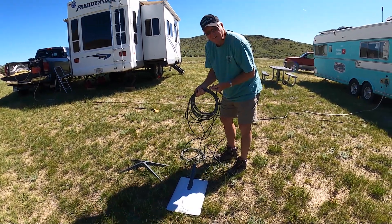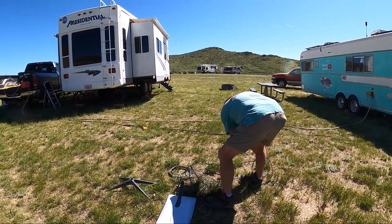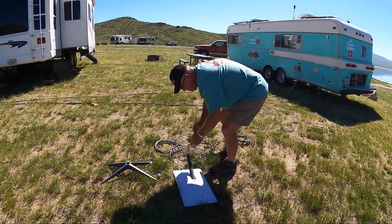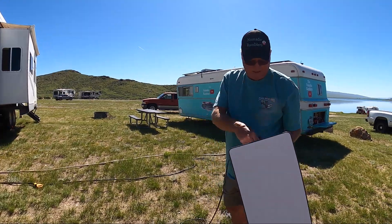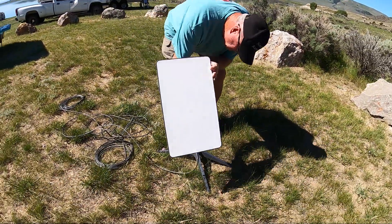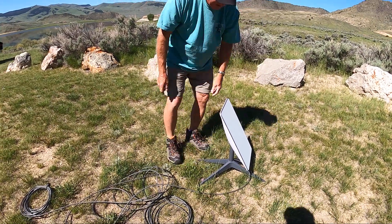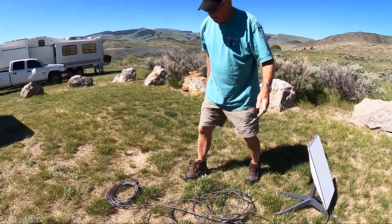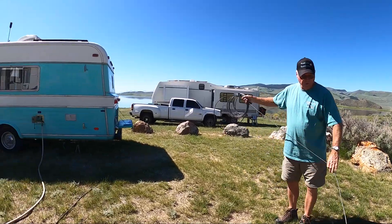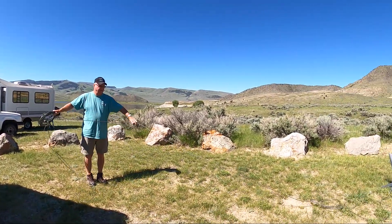You want to make sure you keep the cable ends out of the dirt. These ends only fit one way, so it just slides in there. Put it on the base. Get it to the north - we know that's north. Leave yourself some slack in case you've got to move it a little bit.